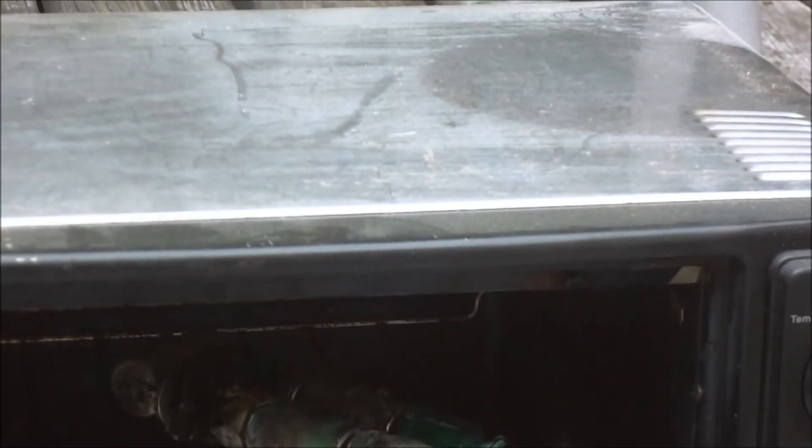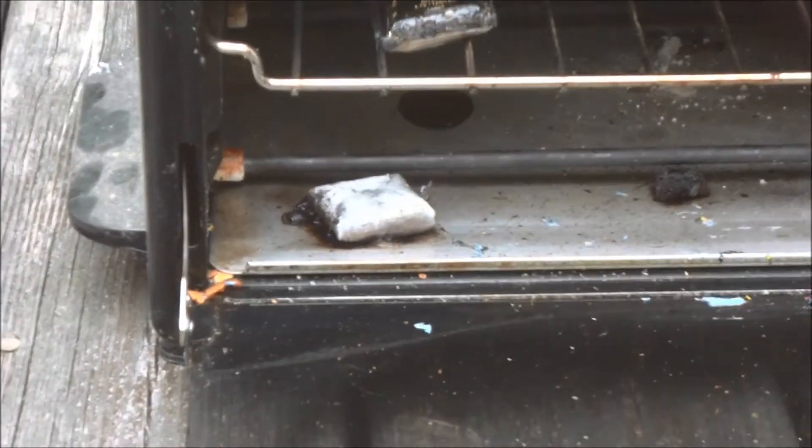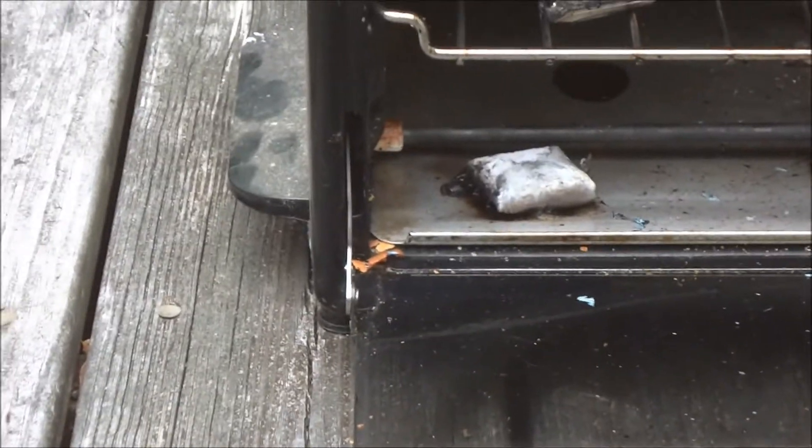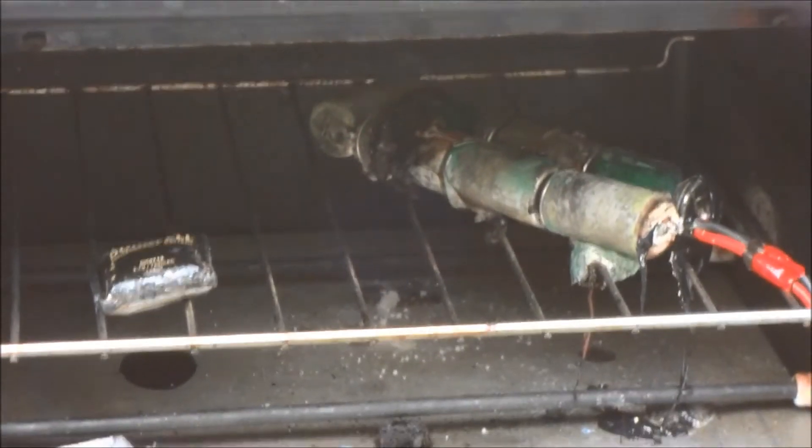That's all that's left of that nickel metal hydride. There are the lithium-ion cells — it's vented.